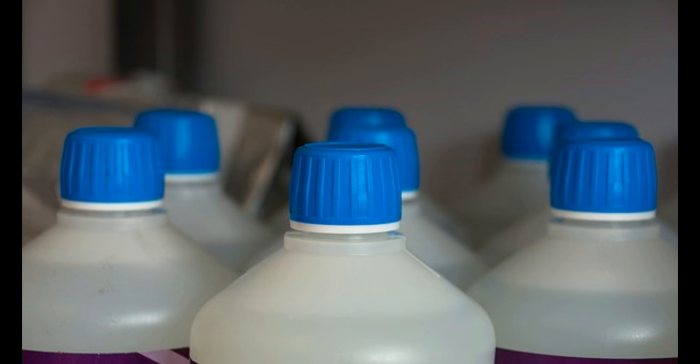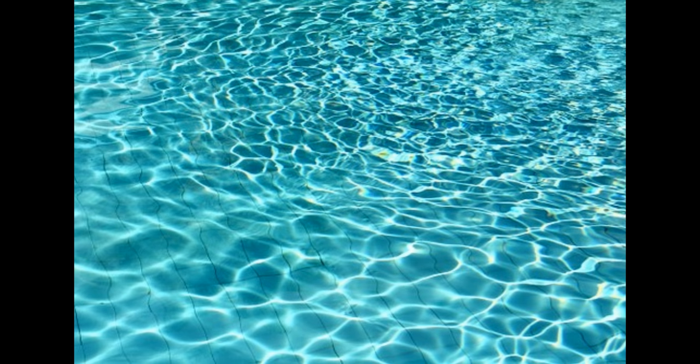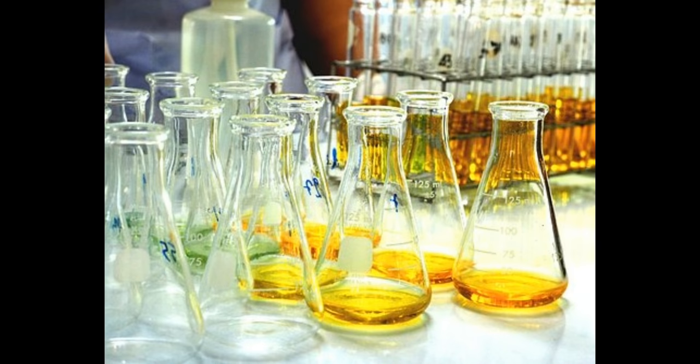Peroxide and similar agents. Chlorine or other derivative agents such as bleach — this normally being a 10% bleach solution. Ethanol, anything above 75%; this will sterilise, and ideally 95% ethanol should be used. This can also be denatured or standardised alcohol. And finally iodine or iodine derivative products.